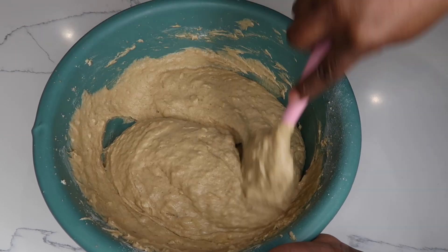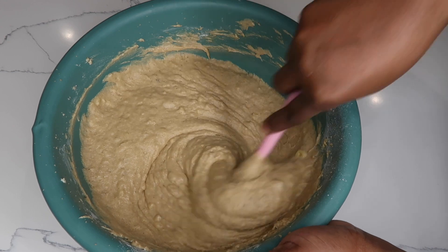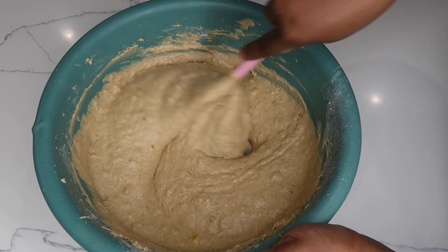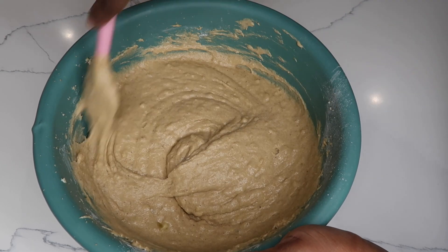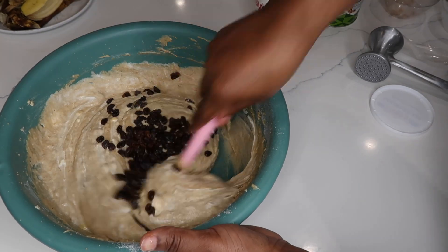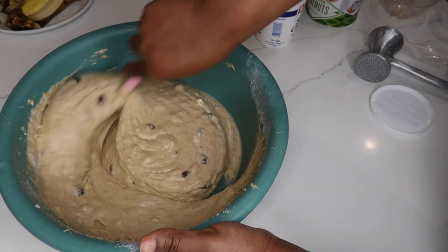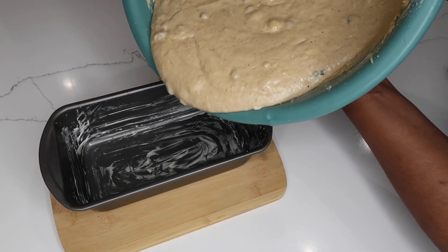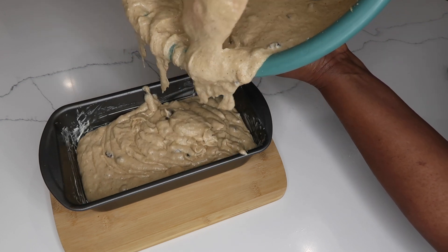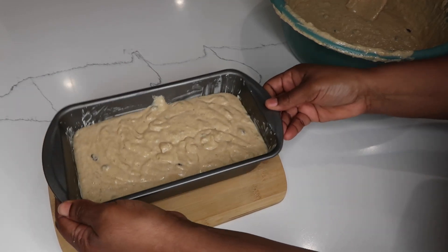So what's next — we are going to pour our banana bread batter into the tin. If you want to make yours epicurious, you can go ahead and add additional ingredients to it, and that is what I am about to do right now. Just shake it down to get out all the air from the tin.